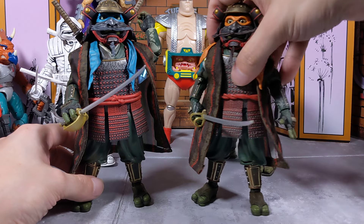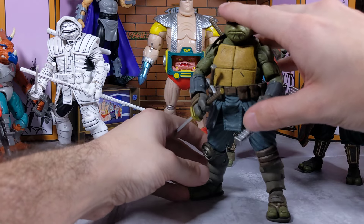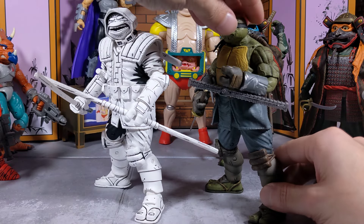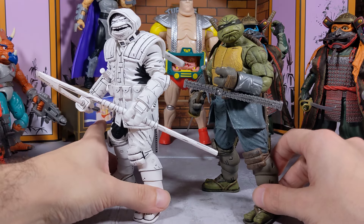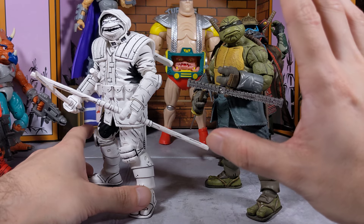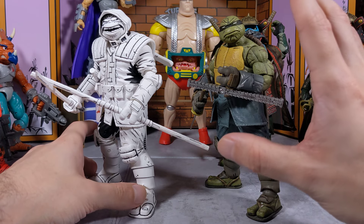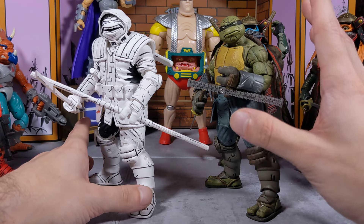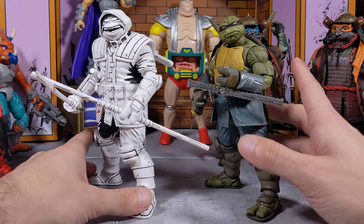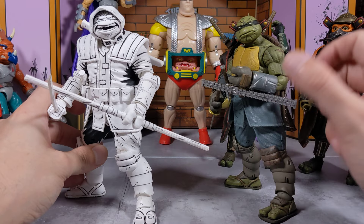By the way, I did order my Raphael from the Last Ronin, so the NECA Raphael is coming in — stay tuned for that. That brings me to the NECA figures themselves. I'm becoming more of a Last Ronin fan now. I do have the book — the hardcover collection with all the chapters. It's a beautiful inked book and I absolutely love it. I'm almost done with it and it's going to be one of the first comics I finish.